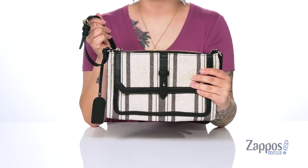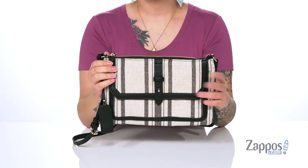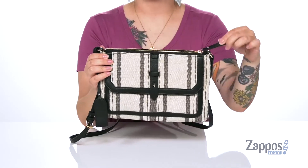It comes with an adjustable strap so you can get the perfect length. It's going to open up pretty easily with that zip closure on the top.